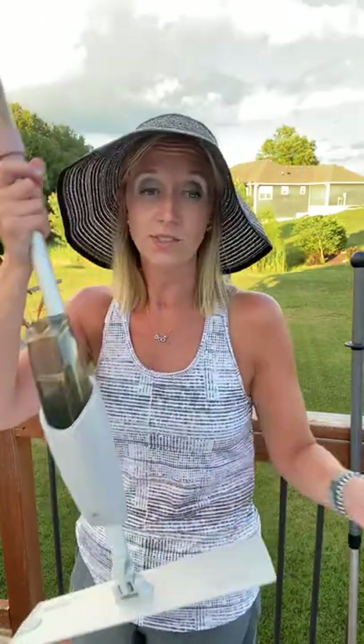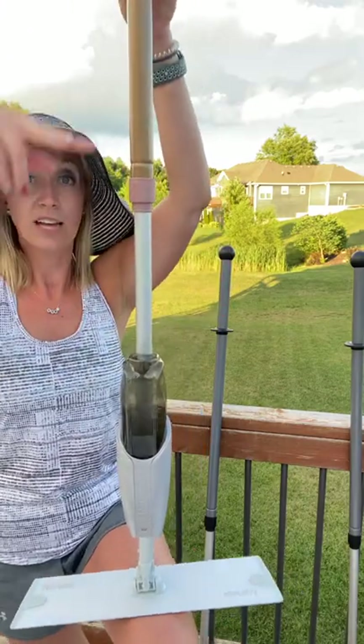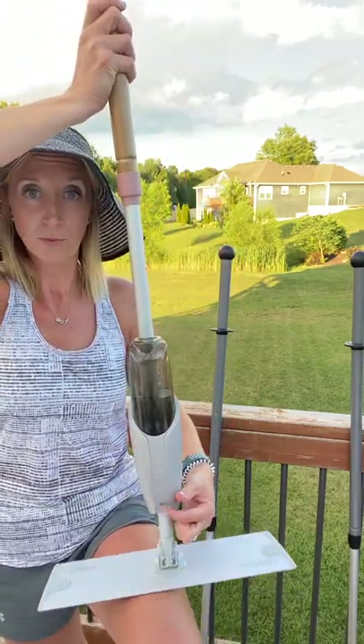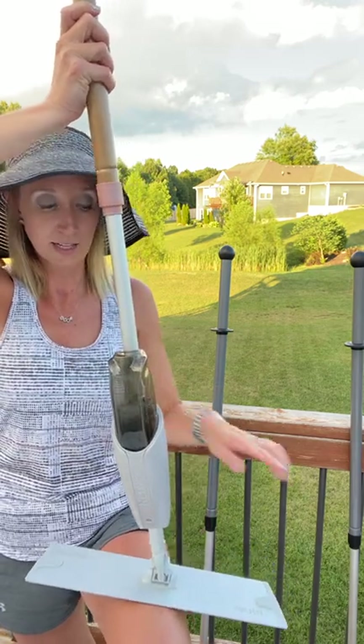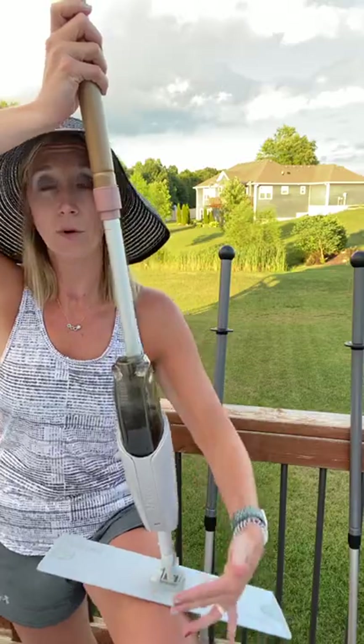These spray attachments are awesome because instead of ripping that mop pad off and going to re-wet it when you've got a big surface to clean, you just put this at a 90-degree angle and use that little disc to push down. This is going to spray out from right here — I like to say it sprays about the width of the large mop and about two feet out — automatically re-wetting your floors as you clean.